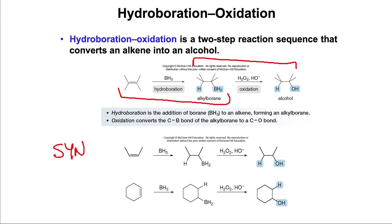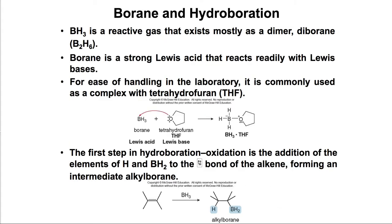BH3 is very reactive, so usually we get it in the form of B2H6, or as its salt in the lab, also as a complex with tetrahydrofuran. Using any of these reagents, the first step of the hydroboration proceeds.